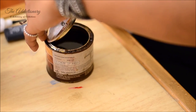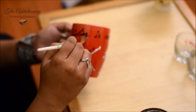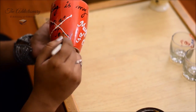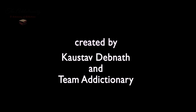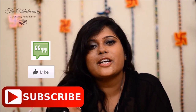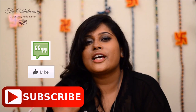This provides waterproofing of your articles and also makes it look shiny. My personalized coffee mug and shot glasses are ready. So this was the first DIY of our channel The Editionary — please comment, like, and share, and please subscribe to our channel and stay tuned, we are coming up with some more new DIYs on The Editionary.